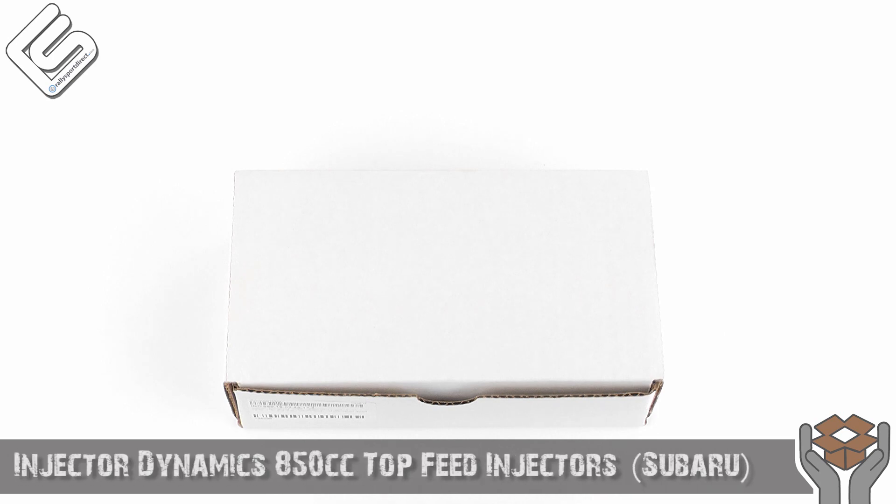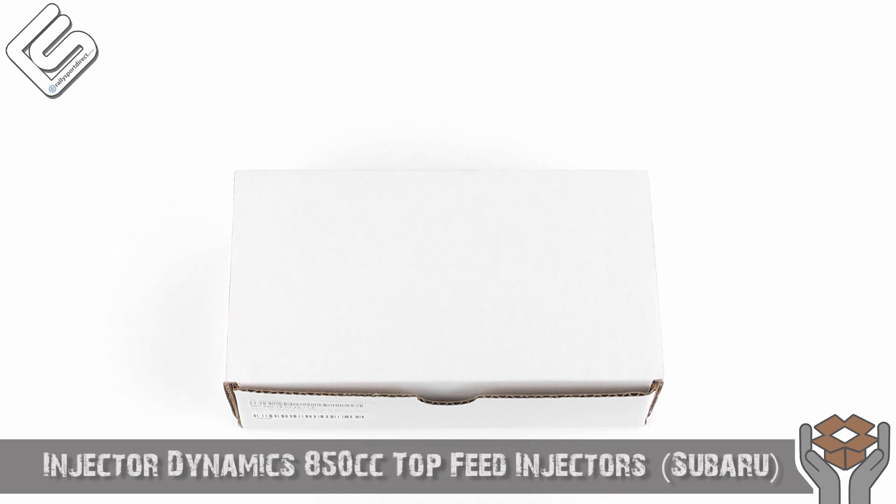Hey guys, Rick with RallySportDirect here bringing you another episode of What's in the Box. Today we've got the Injector Dynamics 850cc Top Feed Injectors. These are going to be specific for the 2002-2012 WRX and the 2007-2012 STI at this point in time.